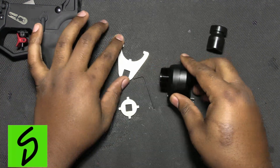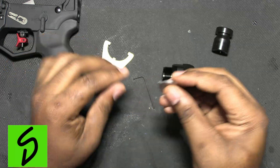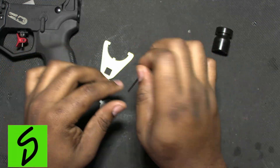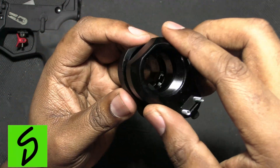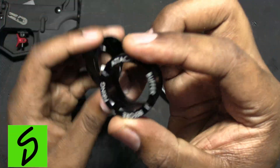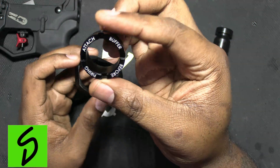This right here is your castle nut wrench. And this piece right here — I'll show you what it's for in a minute. You also get an allen key. Here is what it looks like — you have two springs here. This is the part that attaches to your rifle, done with a castle nut type piece.